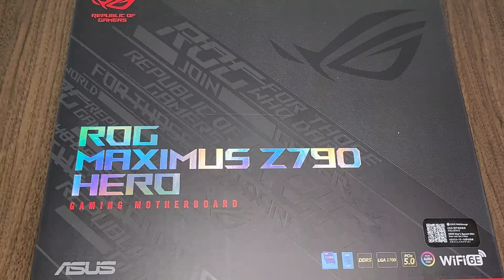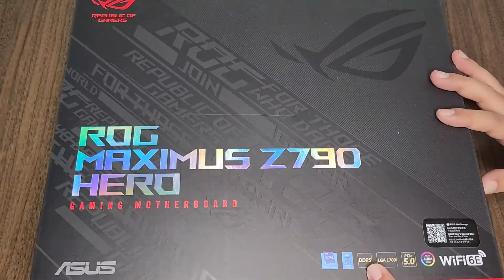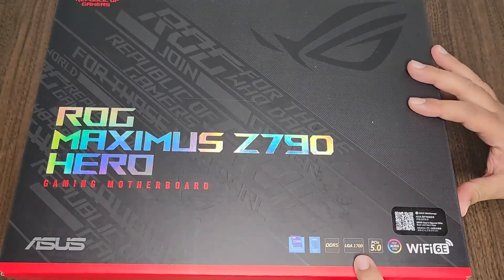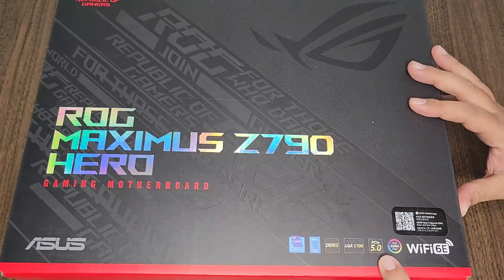I actually tested before buying it. I saw a lot of testing with the other ones, especially the extreme one. I ended up with this one because it actually supported more devices in DDR5. Apart from other things, if you try to compare them on the ASUS website, you'll see for yourself. So here we got DDR5 and everything else, especially PCIe 5 too.